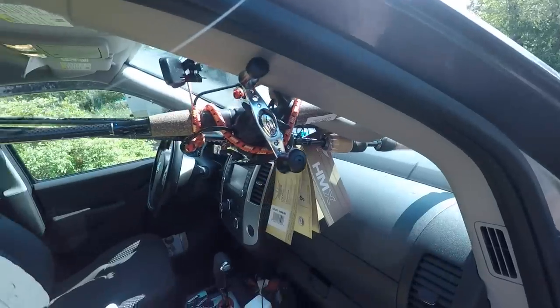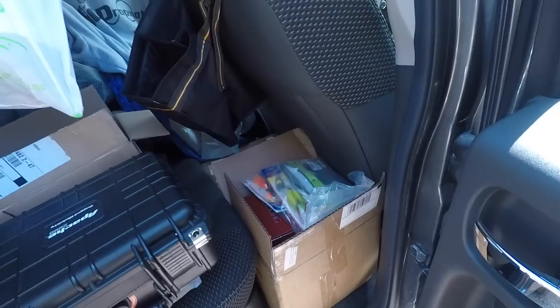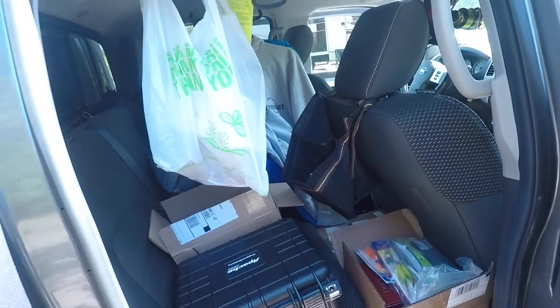Next up is where I house my catalogs, my samples, customer returns, and if I have a bunch of them, I also have my camera gear, notepads, and more returns. This side is kind of a catch-all — the back seat constantly changes and shifts. It's kind of my bulk storage area.